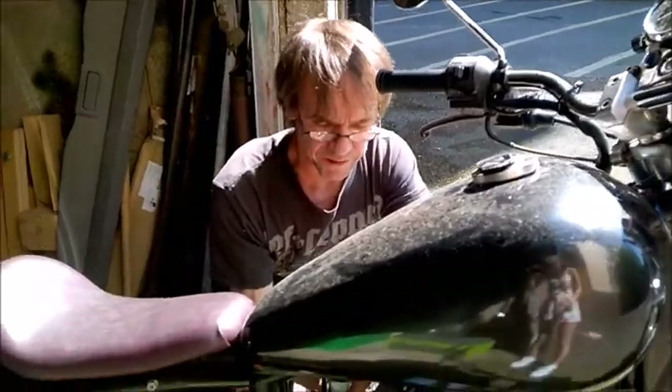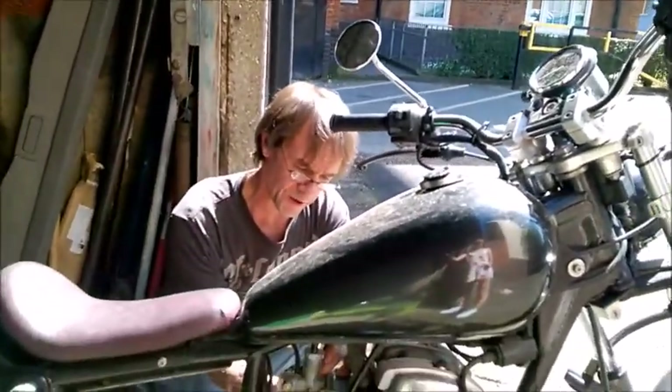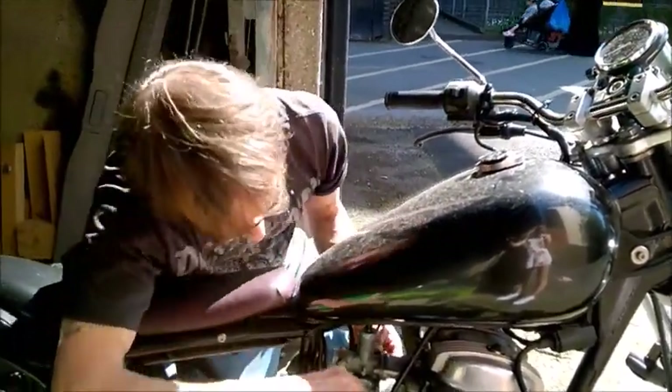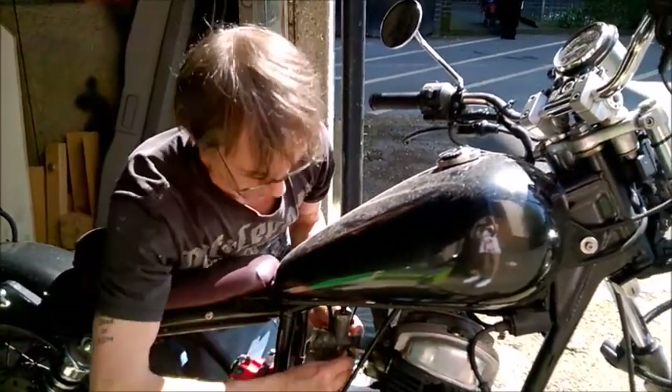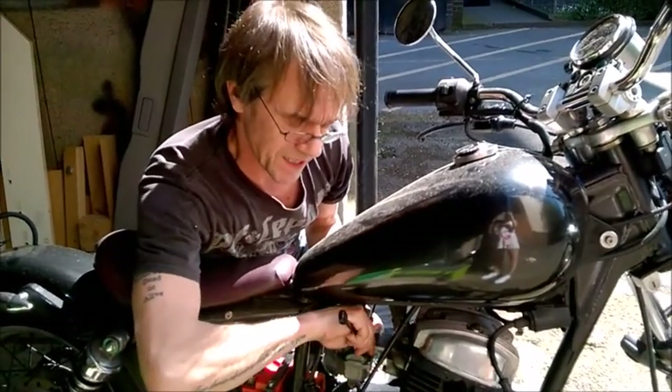Something I will mention at this point: the Honda CG125 carb doesn't come with the choke linkage of the Honda Rebel. You just have to swap them over from one carb to the other — they all interchange. They are basically the same carb; the CG is just slightly bigger in its flow capacities.